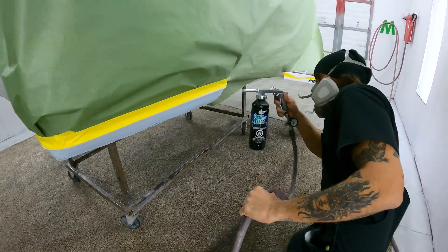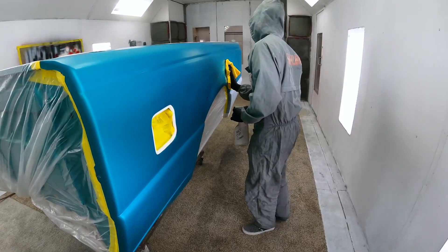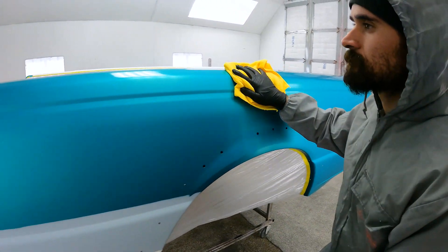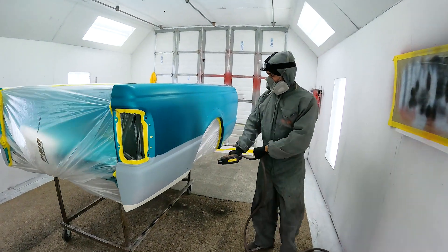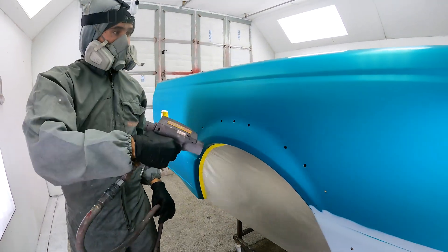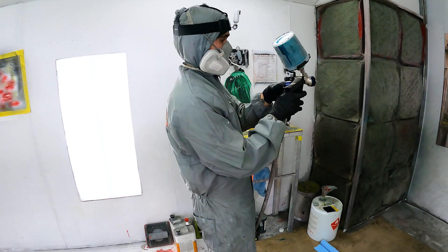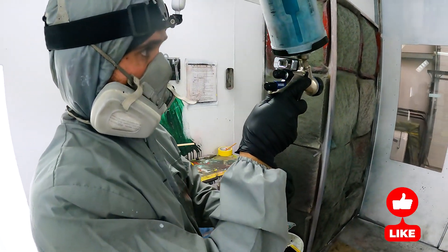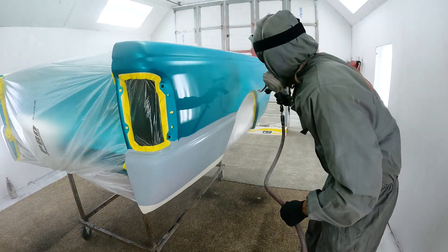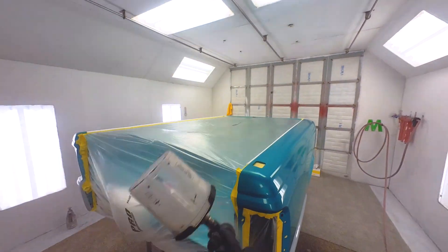We got the gravel guard applied, got it all laid out nice and smooth, waited a few hours on it, and then we were off to paint. I already had it waxed and greased with solvent-based and alcohol before I even brought it into the booth. The final wipe was just hitting it with water-based cleaner and a microfiber, getting all the last little bits of dust and nibs off there, and then just a quick run over with the anti-static gun. I've got my Walcom set up with the blending clear and then the DV1 set up with my base coat. The blending clear I shot at about 24-25 PSI.